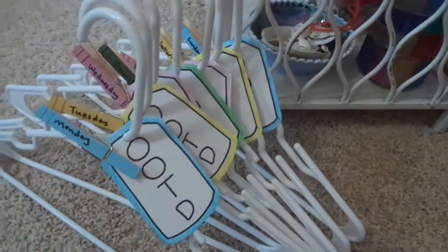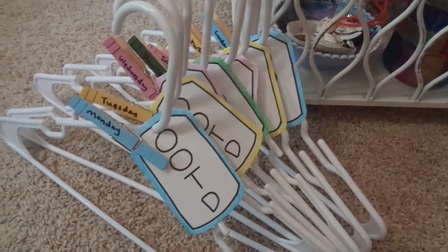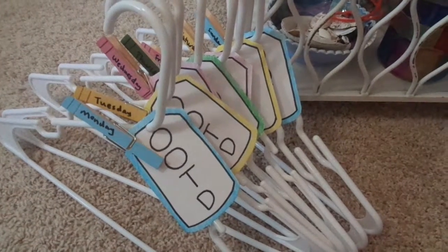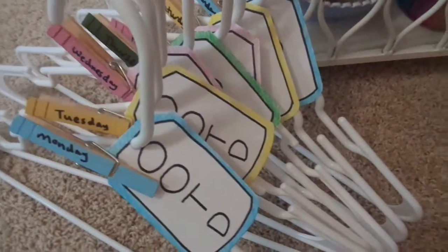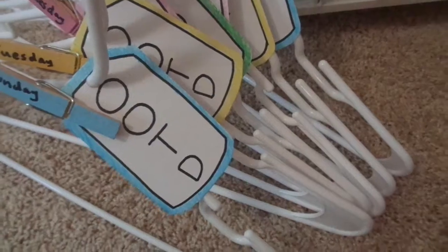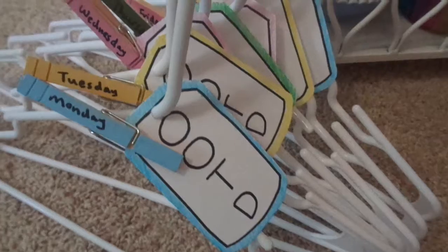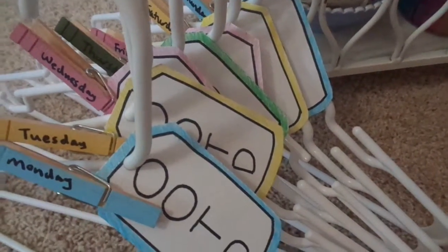Here we have these hangers — just plain white plastic that can be found basically everywhere. You can get them thrifted, find them online, or go into stores like Walmart. By the way, these hangers have little dents, little dips, so that they can easily grab onto your items, your clothing.